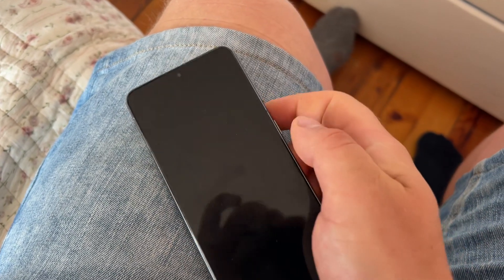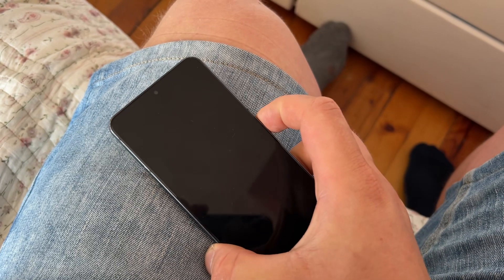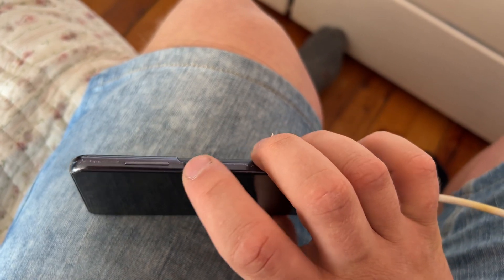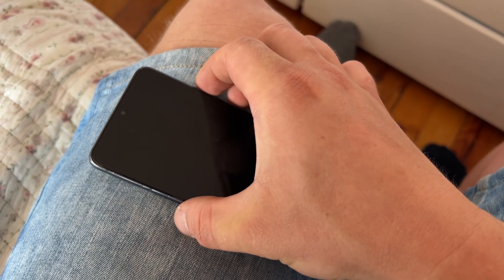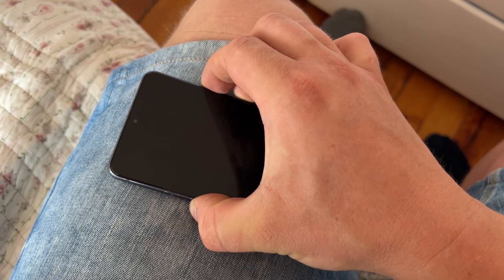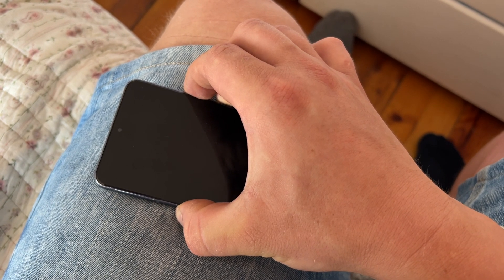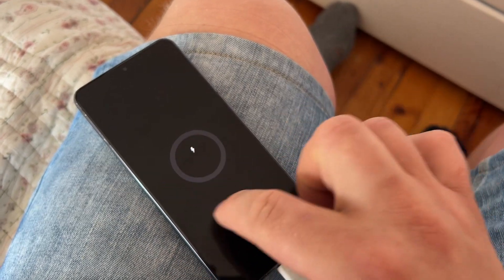What we're going to try is a force reset. If you press only the power button for 5, 10, or 20 seconds, nothing will happen. You need to press the power button and the volume down button together for at least 5 to 10 seconds. Let's count: one, two, three, four, five, six, seven, eight, nine — we got something, something is happening!